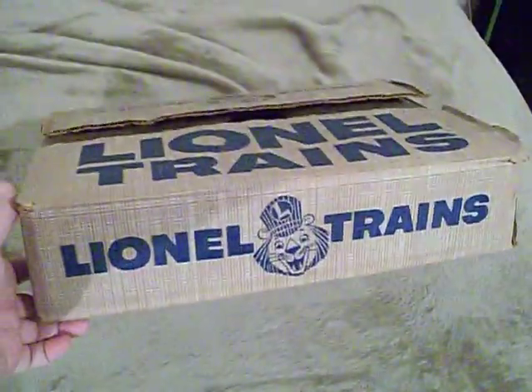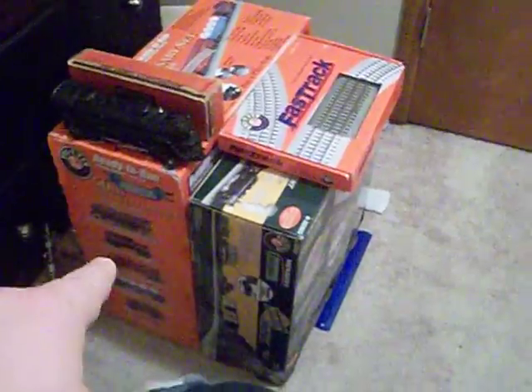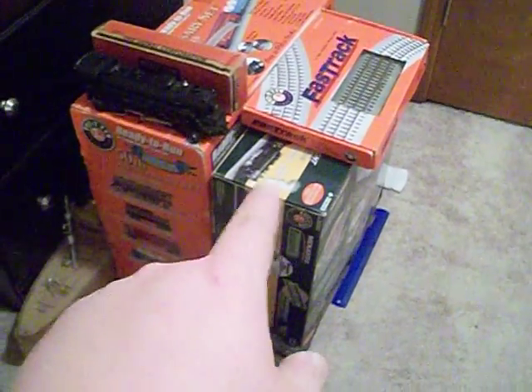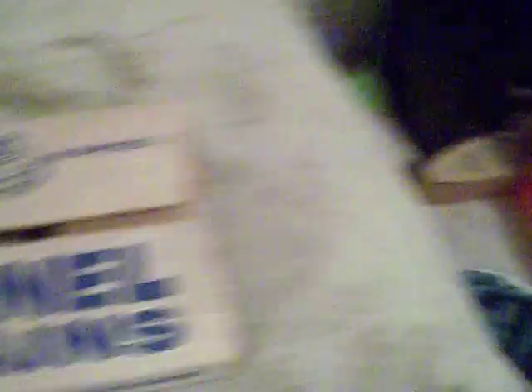I'll just give you another quick scan of the box — I love these old boxes. You can see some new trains there: there's my Pennsylvania steam freight and my Menards exclusive Chicago Northwestern freight. They're cool trains too, but I just love the box on this thing. So this is basically everything here. I hope you enjoyed this little video, and I'll hopefully put a video up soon of me running my 1547S freight set. Until then, this is Engineer Urban saying: full steam ahead.